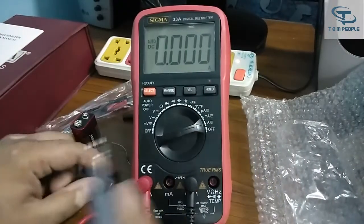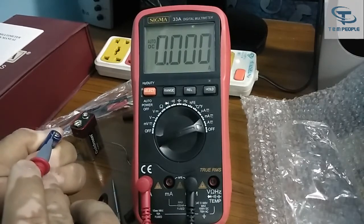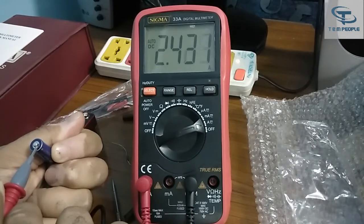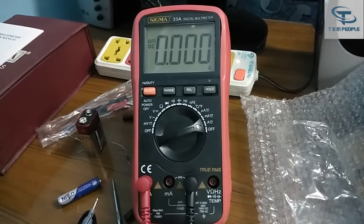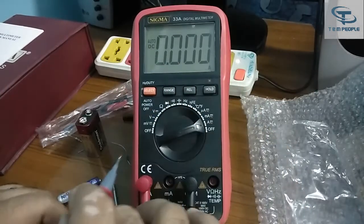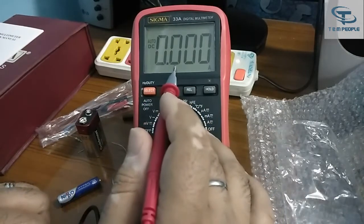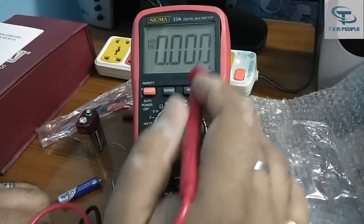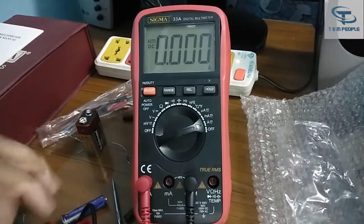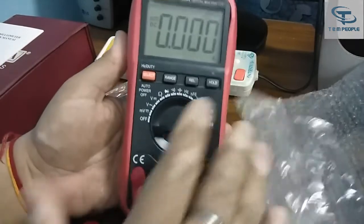Now testing in the ampere range with a fresh battery — it is showing around 2.4 ampere, specifically 2.434. The results and accuracy are good. This is a 4000 count multimeter; if it were a 3.5 digit meter the result would show as 2.34 or 343, but this is showing 2.434, confirming good accuracy. It is a 4000 count multimeter so the result is pretty good.